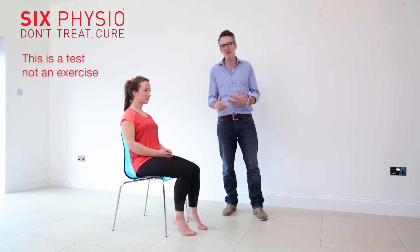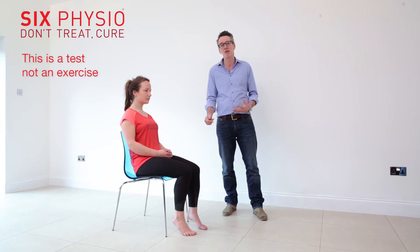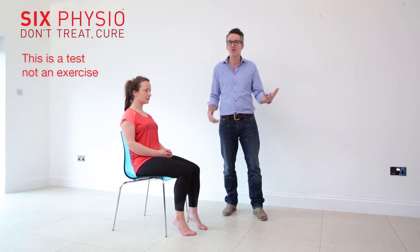Loads of people have perpetually tight hamstrings — runners or people during the day — and they just stretch and stretch and stretch and achieve nothing long term. But you can tell by using a very simple slump test whether it's your hamstring or something else.